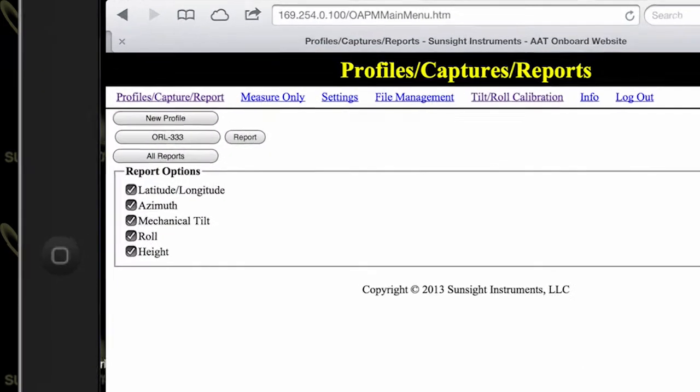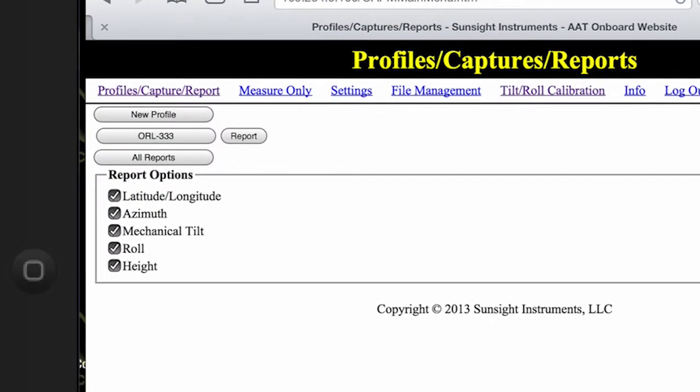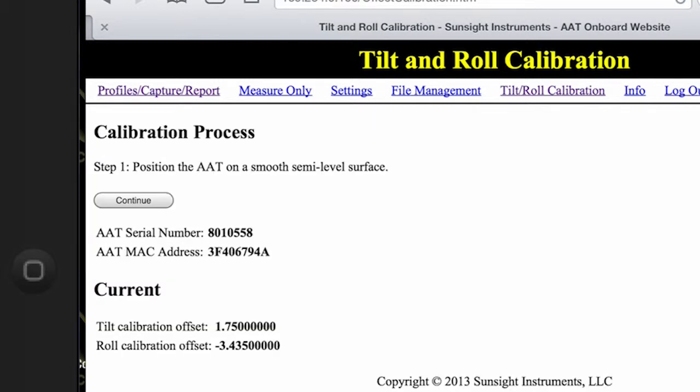After connecting and logging in to the AAT with your laptop or smartphone, select the tilt roll calibration link from the main menu and then place the tool on a semi-level and semi-flat surface as directed by the instructions shown in your browser. Click the continue button and then after five seconds, you will be asked to click the continue button again in order to save the initial readings for tilt and roll.